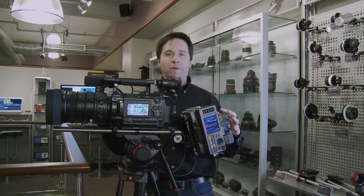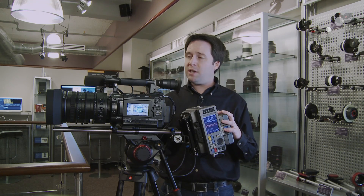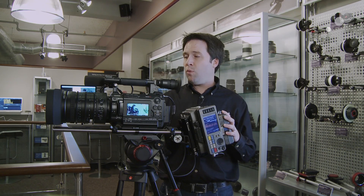It is completely servo driven, this lens, which is basically the first of any super 35mm size sensor — a lens designed for that sensor size. And it really has some impressive features in terms of that. Having that servo is a huge benefit for anyone looking to do ENG type work.